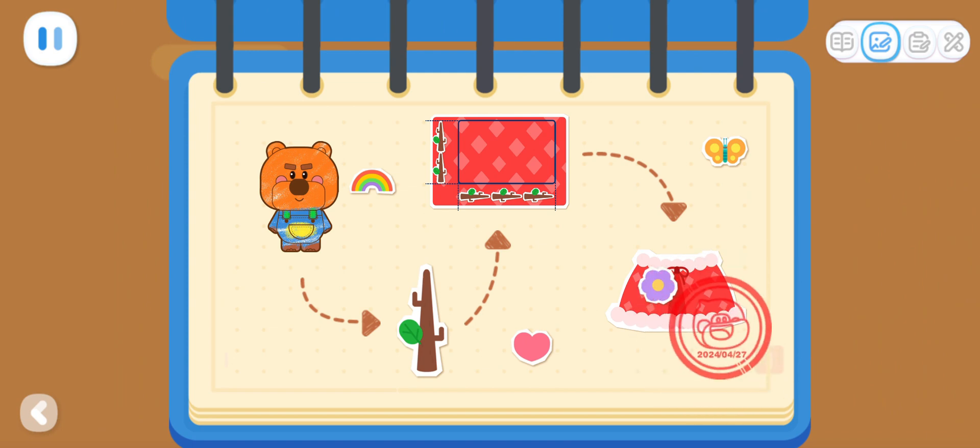It's done! I had so much fun writing a diary with you!